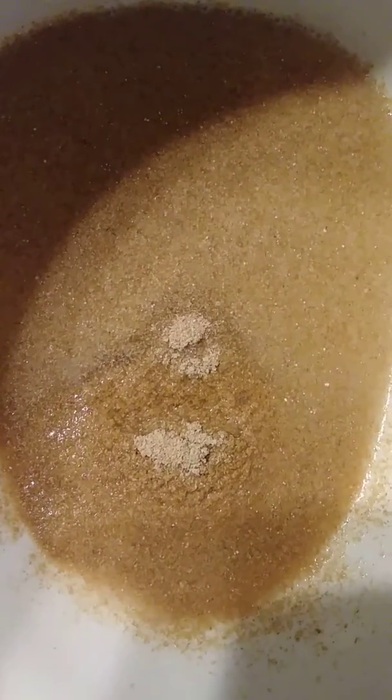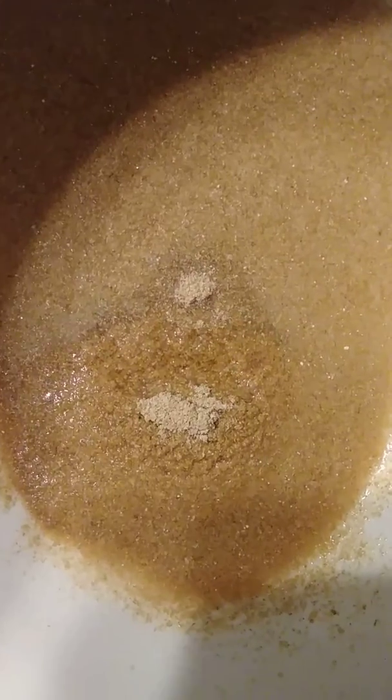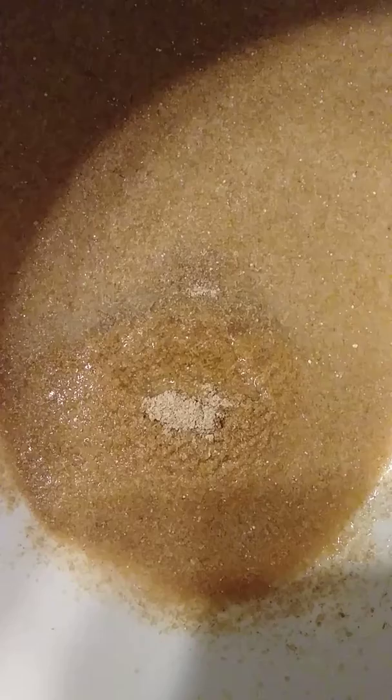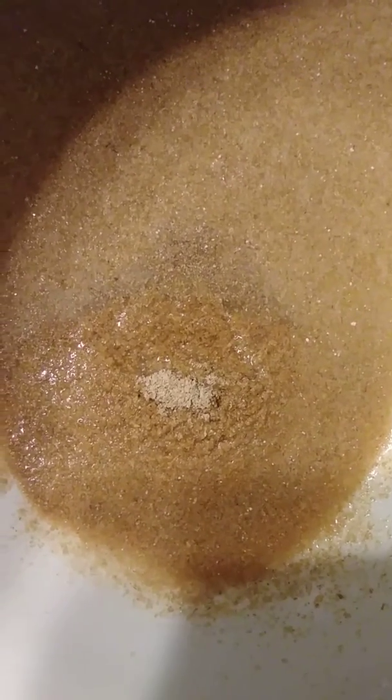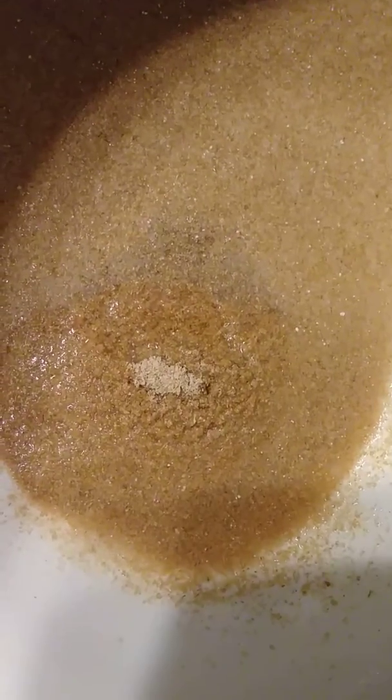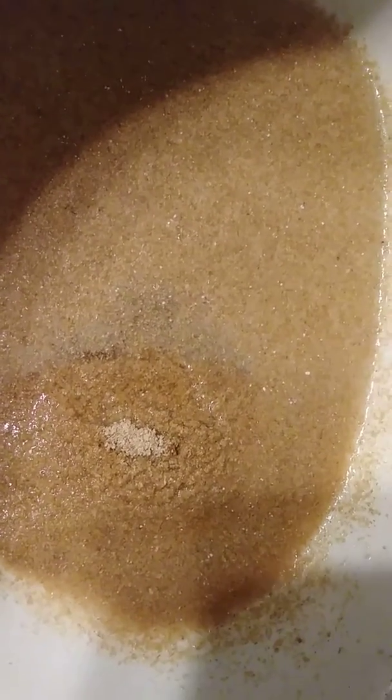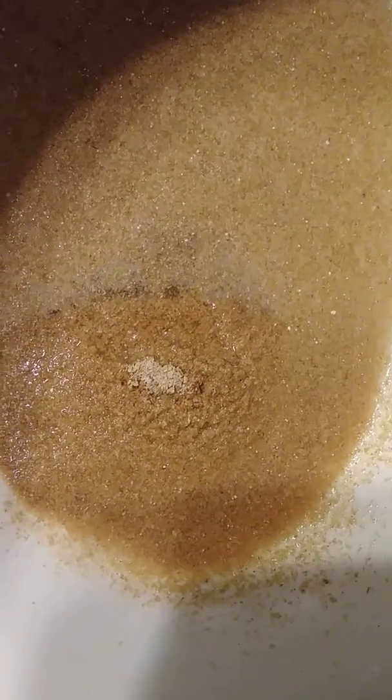There's some nasty stuff — doesn't smell like anything, looks like wood shavings. Must flush again and let it set overnight. Should be good for two months. Looks like vomit — I'll keep you guys posted.